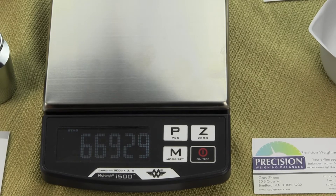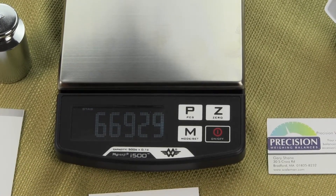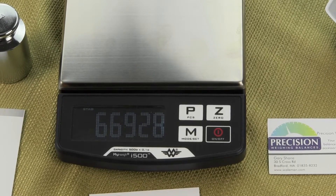Then a random number will appear. Don't worry about what this number is — this is just the number off the A to D converter.